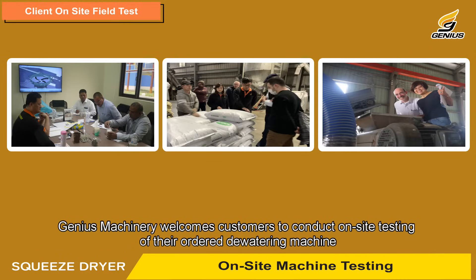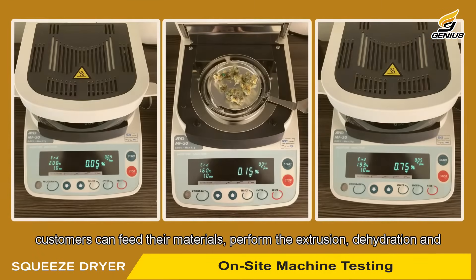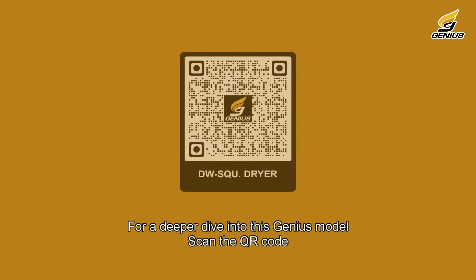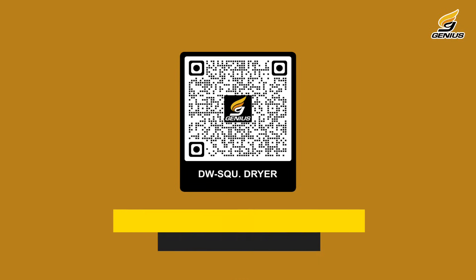Genius Machinery welcomes customers to conduct on-site testing of their ordered dewatering machines. Customers can feed their materials, perform the extrusion dehydration and pelletizing, and immediately verify whether the final product's moisture content is below one percent.